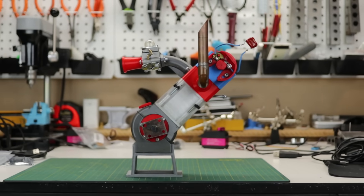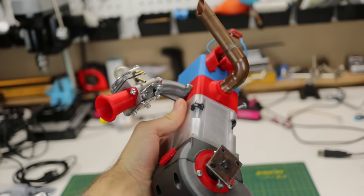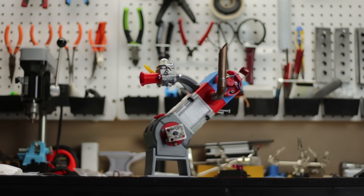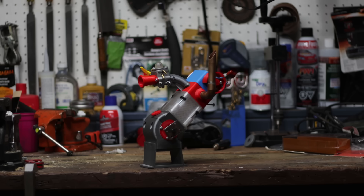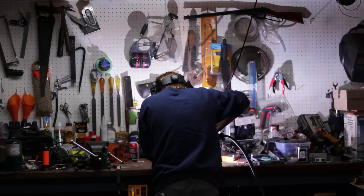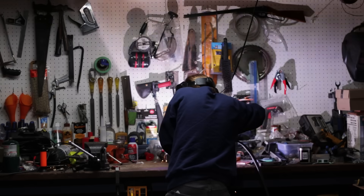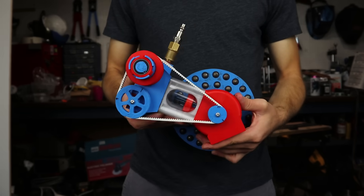The 3D printed gas engine has been my main project for the past few months, but it's got a problem. It's made from plastic, and plastic melts. So if I want to get it to run for longer, I'm going to have to make some changes, and this is gonna take a while. So while I'm waiting on that, I'm gonna finally try an idea that I've had for years: an air engine with variable valve timing.